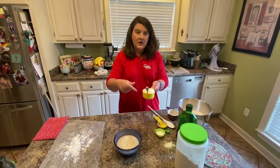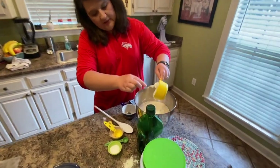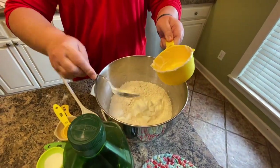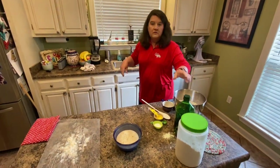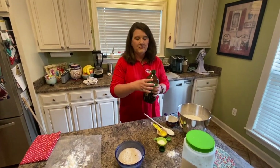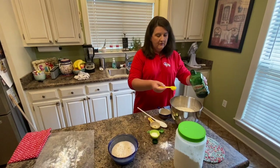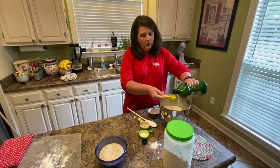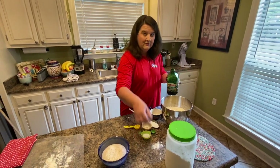Next we need to add one cup of plain Greek yogurt, so I'm going to put that in there. And two tablespoons of oil. In the Kids' Inn kitchen we experimented with several different kinds of oil and we preferred olive oil over all the others, but you can use whatever you happen to have in your kitchen.